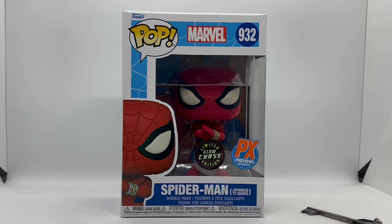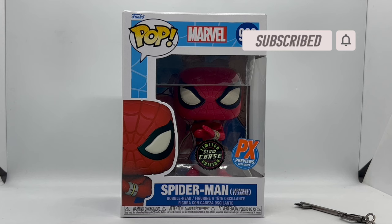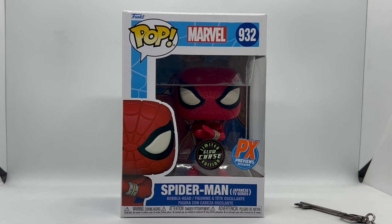Alright guys, Mark Delami here with another unboxing. Today I got Spider-Man from the Japanese TV series. I did get this from Pop City — it did take a while but it finally came in. For 54 bucks you get the chase version and the common version, which is not too bad. We're gonna do a quick unboxing to see if this is worth picking up.